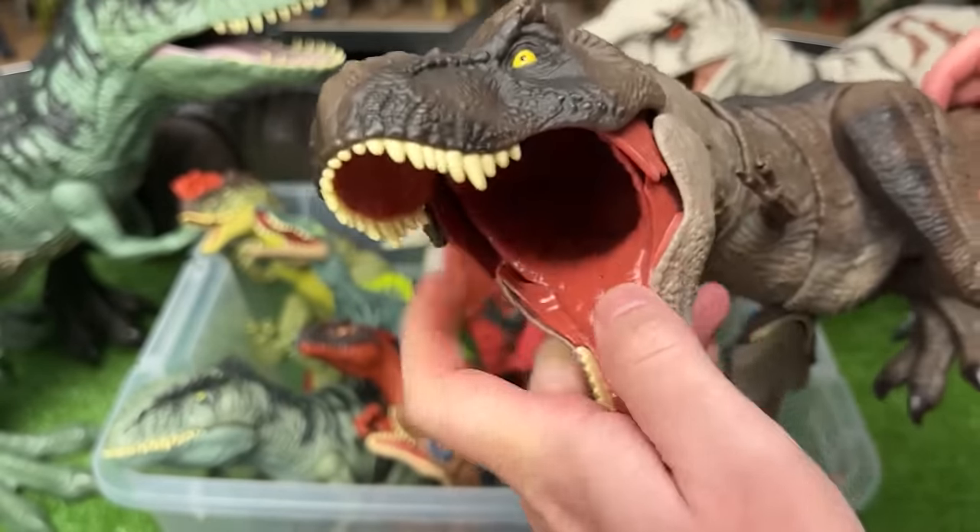This is the Stomp and Chomp Tyrannosaurus Rex. It has the typical orange body with the brown top and lighter underbelly. What I really like about this figure is that you use the tail to control the head and the whole front of the body for chomping and for roaring too.